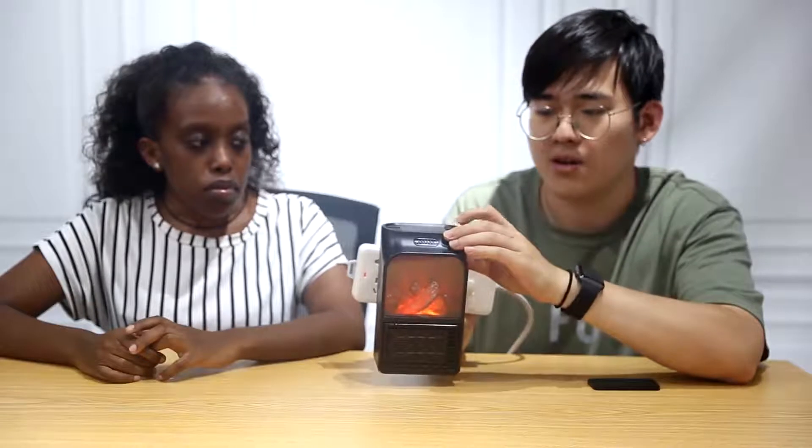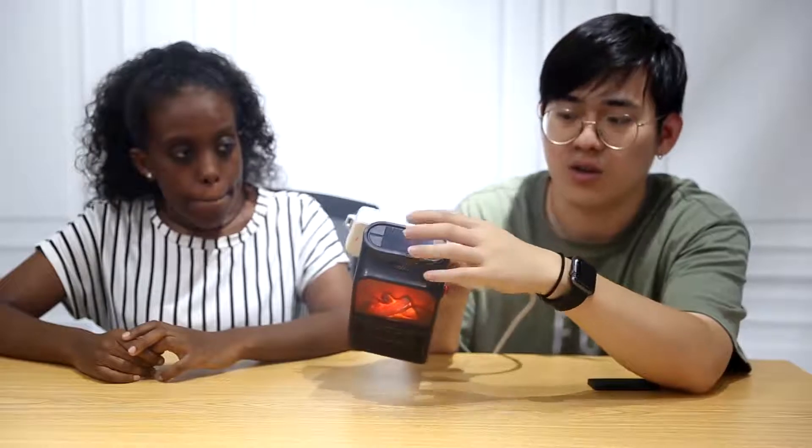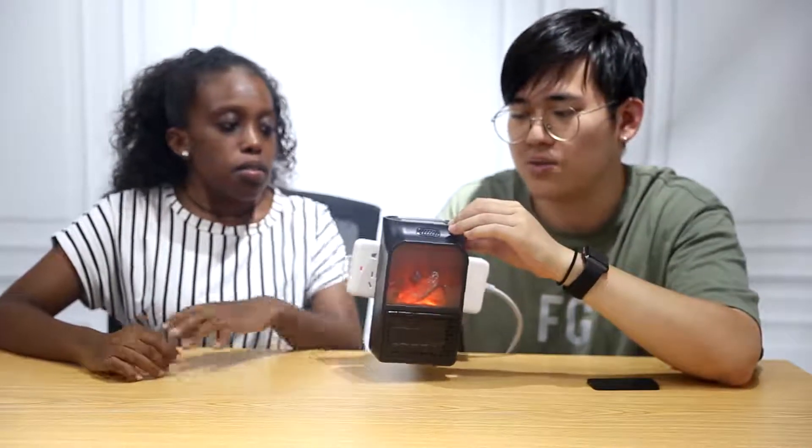There's also a timer. We just click on the timer — it starts at zero — and then we click plus and minus. The maximum is 32 minutes.